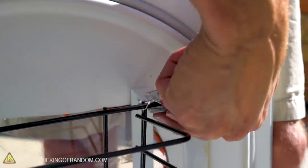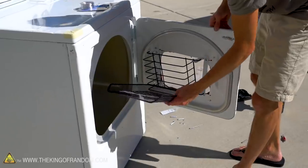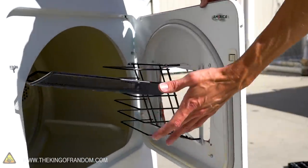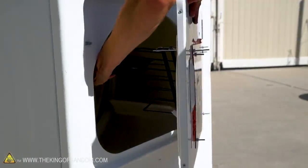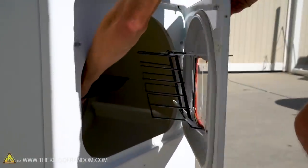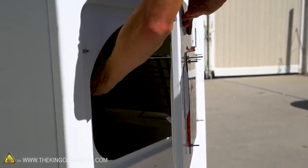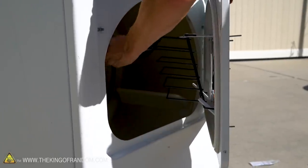With our method, if we load the racks on when the door is open, they bump into it a little, especially on the higher ones. So we're just going to close the door and load them in like that — stack them at the bottom of the dryer and then lift them into place: one, two, three, four. That should be great.